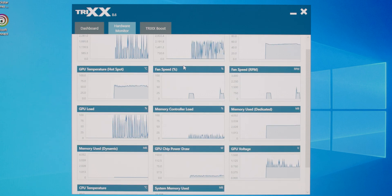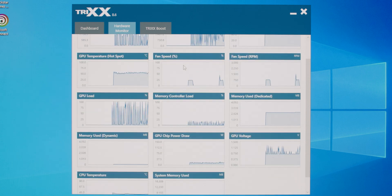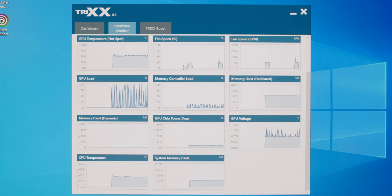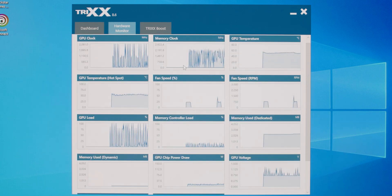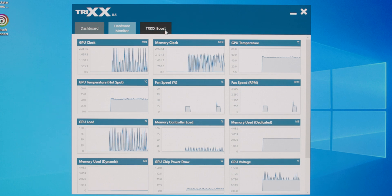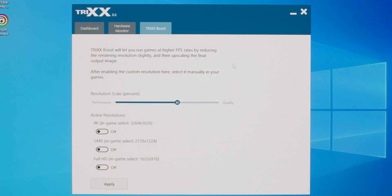Additionally, to squeeze further performance out of this GPU, there is the Sapphire Trixx software. It allows you to tune the card's performance with Trixx Boost, and even save custom settings for your favourite games. It's designed to be simple to use, and it makes it easy to monitor the 6500 XT's vital signs.